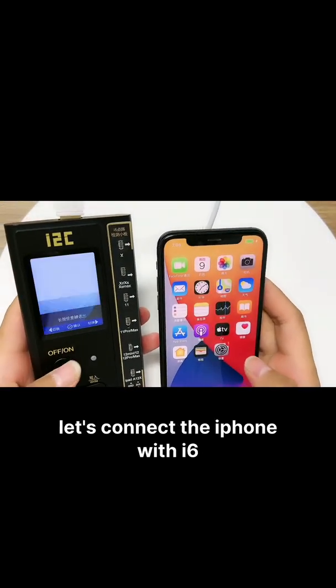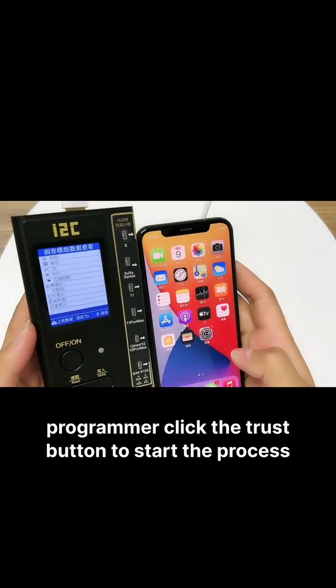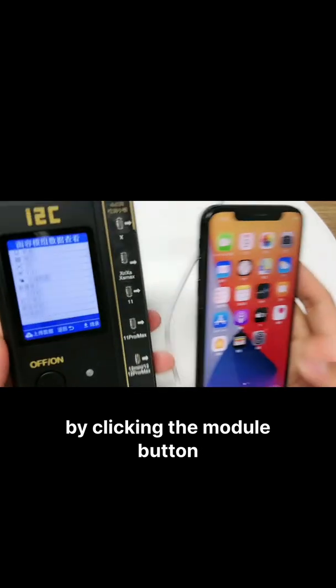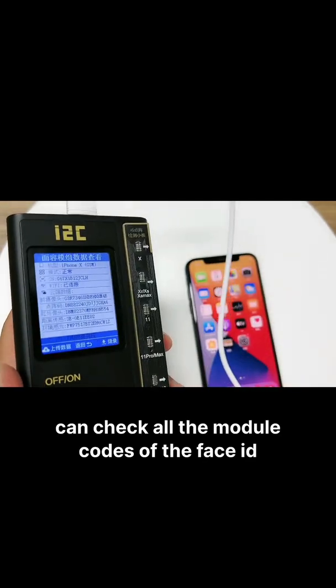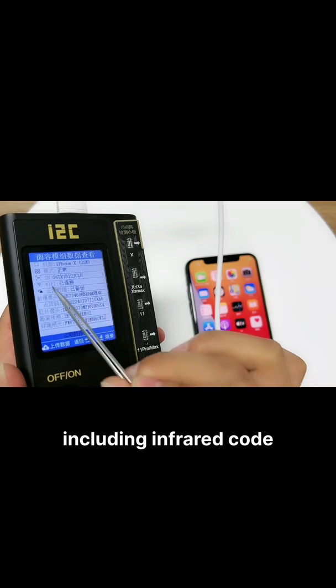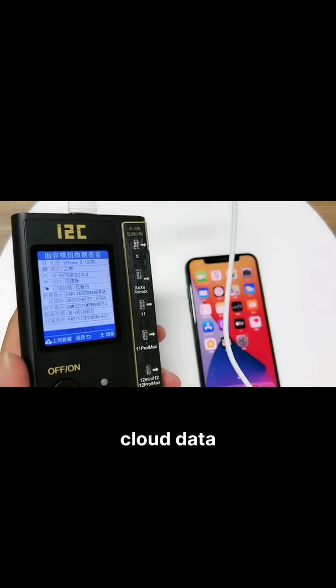Connect the iPhone with the i6 programmer and click the charge button to start the process. By clicking the module button, you can check all the module codes of the Face ID, including infrared code and dommetric code.